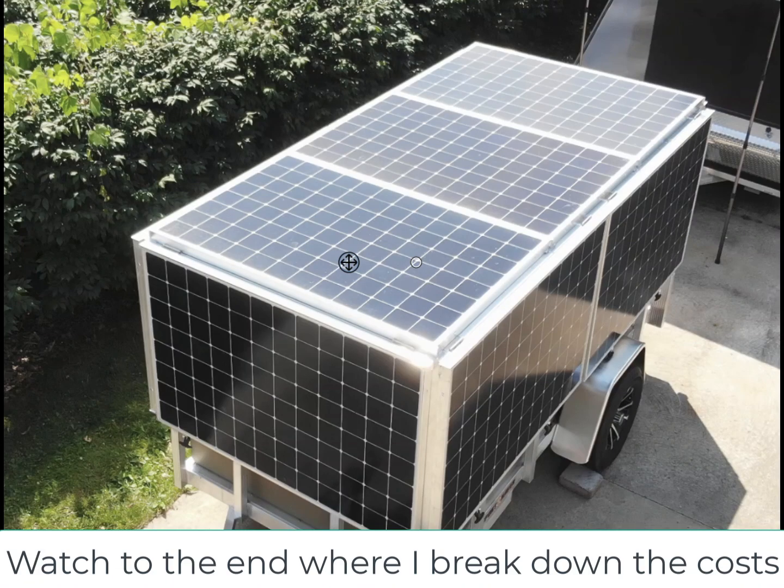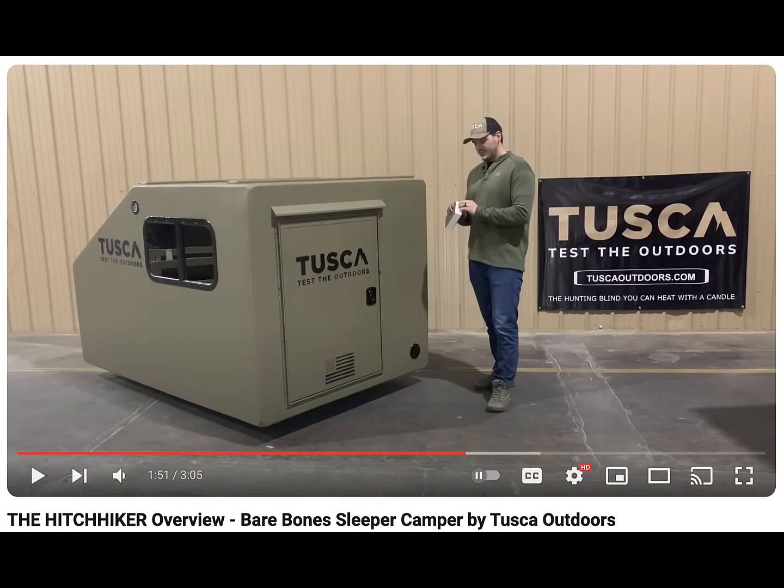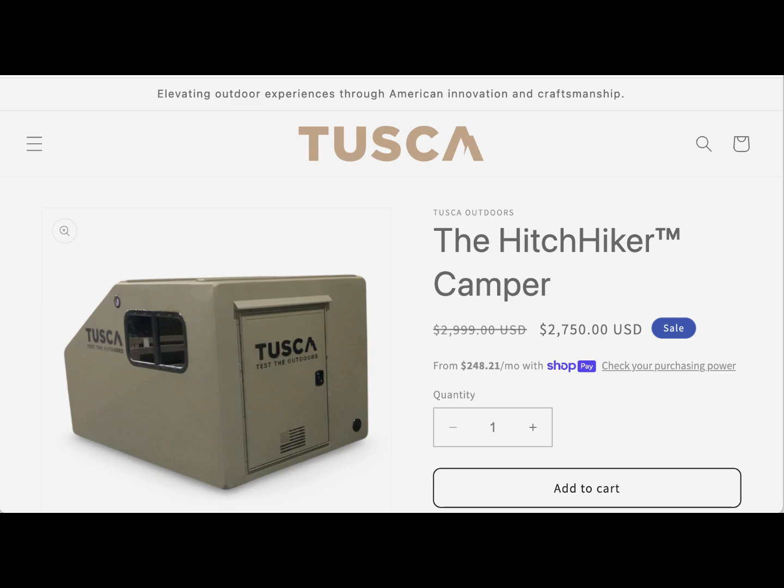I've been wanting to do a new version of the solar trailer, version 2.0, for a while. It was a Sunday and I was watching videos on YouTube and I saw this company, Tuska Outdoors, that was at a show in Harrisburg, featuring a new camper that just sat on a 5x8 trailer. If I could incorporate that into a solar trailer, I don't have to worry about any of the boondocking accommodations. I knew I wanted it.